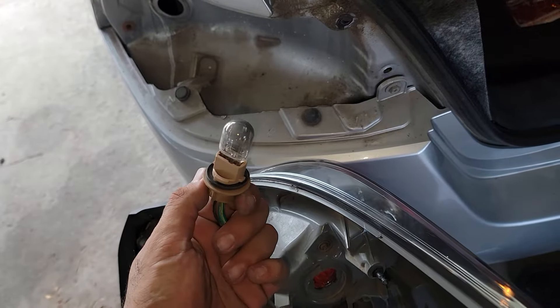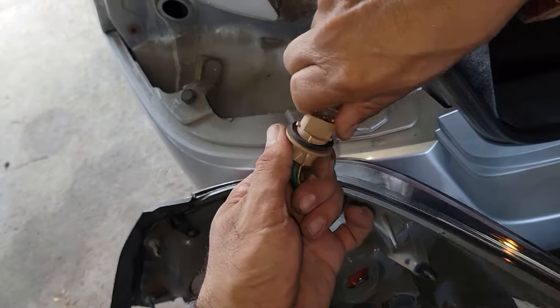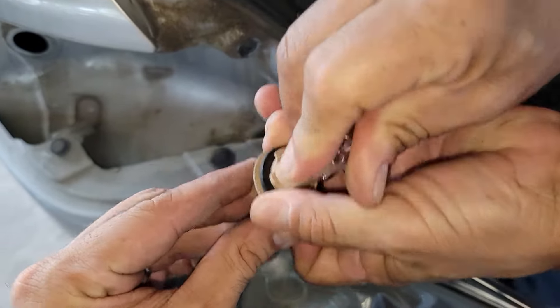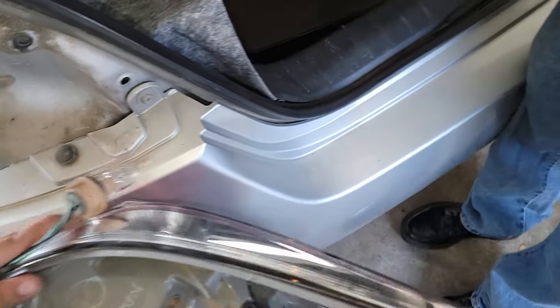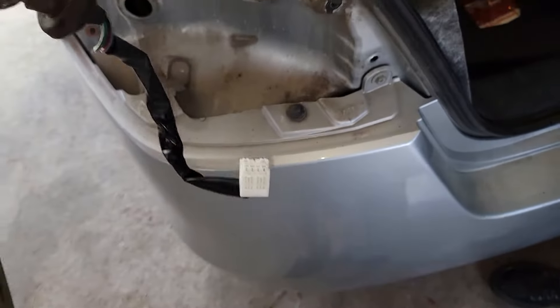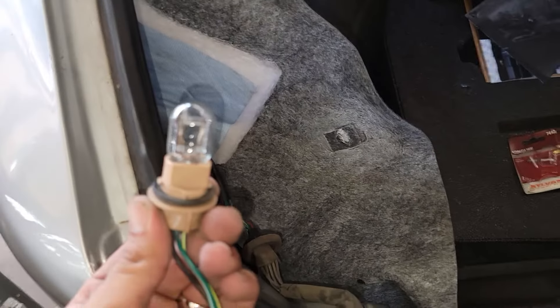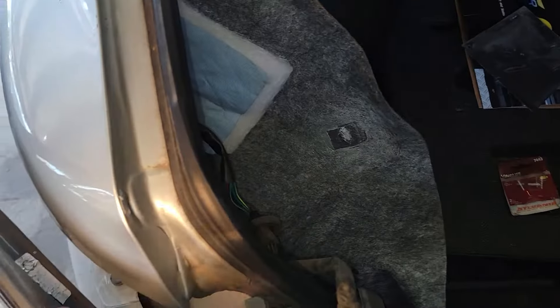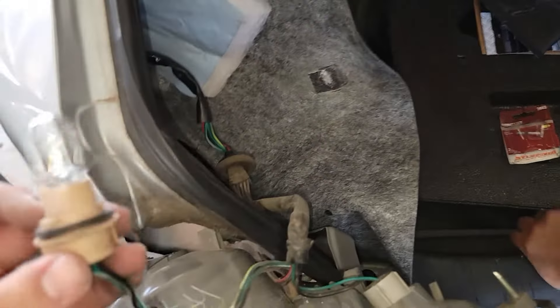Now let's plug this in on the inside and have an associate step on the brakes real quick. We're having somebody step on the brakes right now to make sure it works — and there it is, sure enough it works. Awesome, thank you!